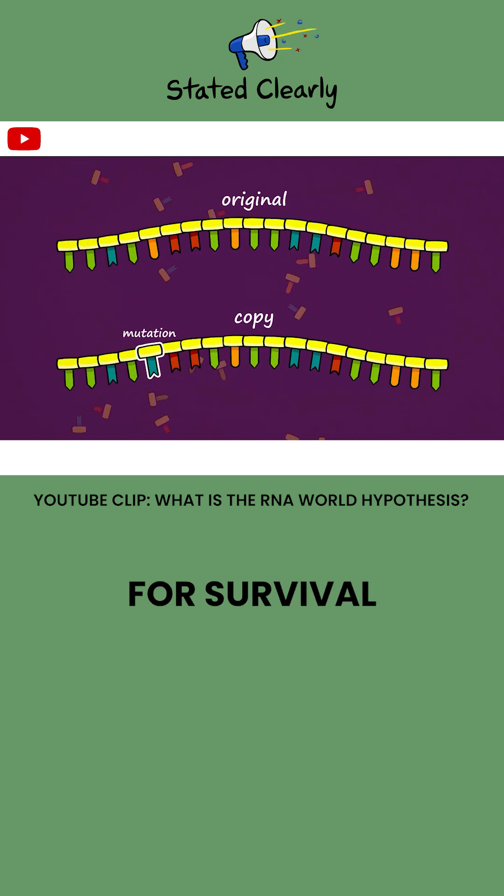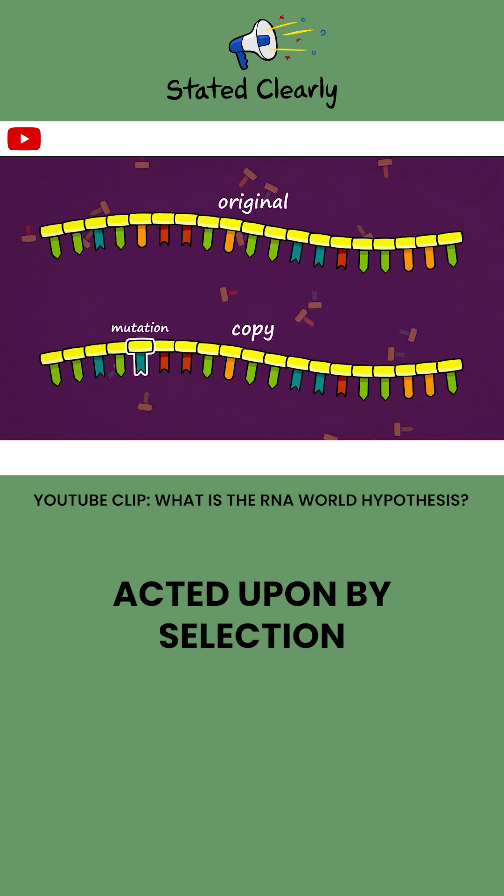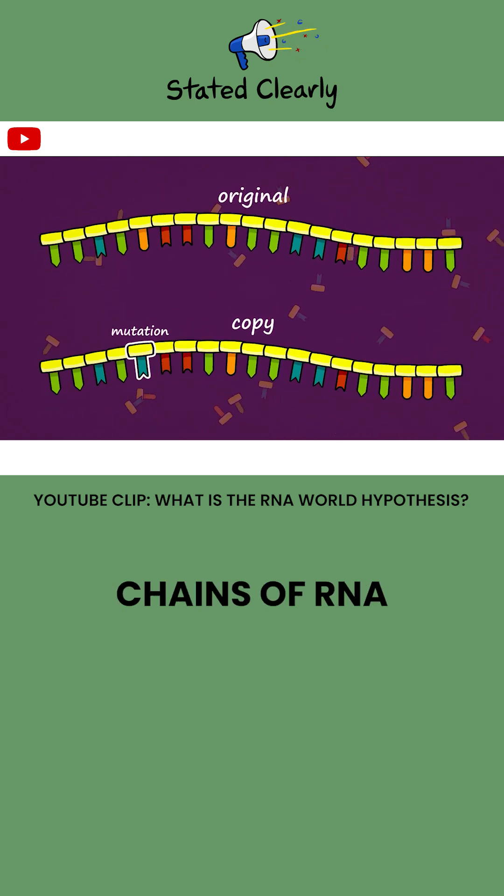This means that as chains compete for survival and reproduction, true evolution — descent with modification acted upon by selection — can operate on chains of RNA.